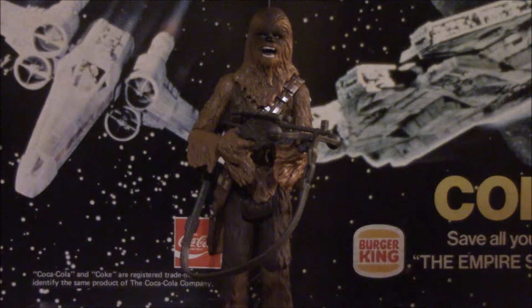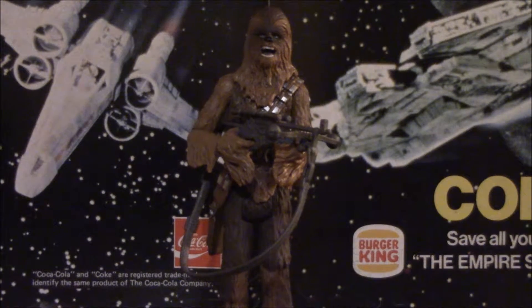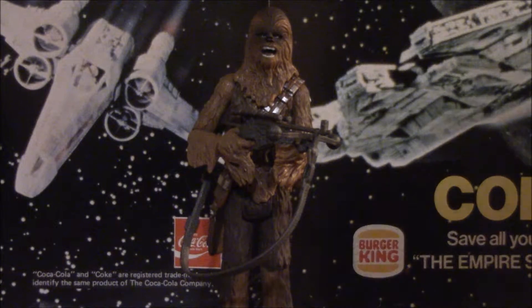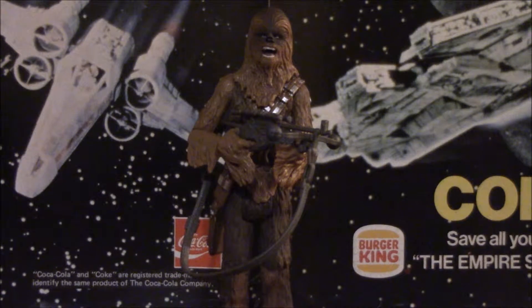Unfortunately, they didn't do any paint applications whatsoever, and it is perhaps the worst bowcaster we've gotten since 2004, which is a crying shame. I mean, how hard is it just to paint or mold the strap in a different color plastic from the gun? It's just a minor nitpick, but it really does take away from the figure and drag it down a bit.